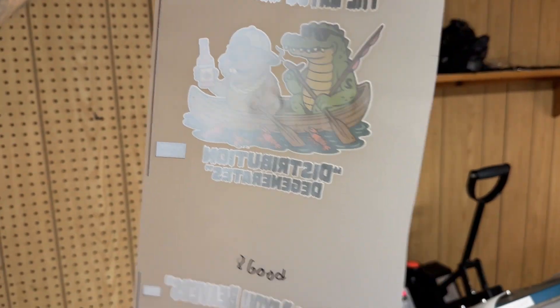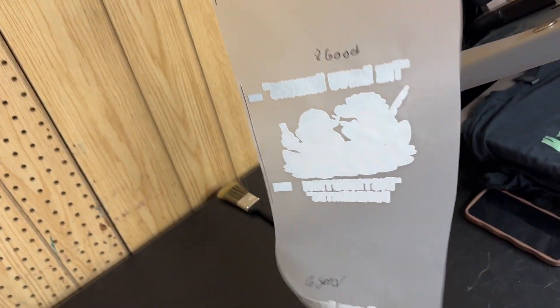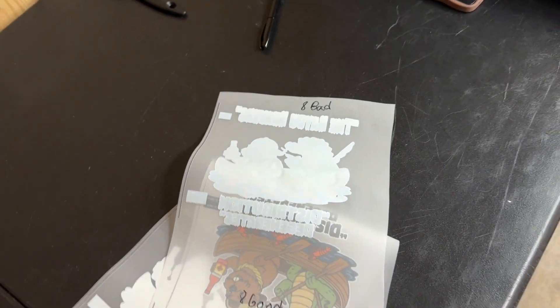We also have it here — the white in the background. This one is a lot more see-through than that one. The camera — to the best of my ability.